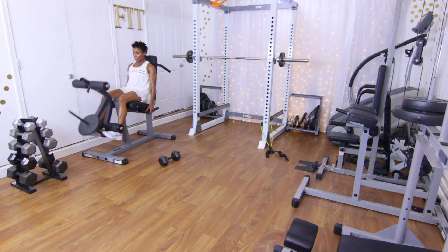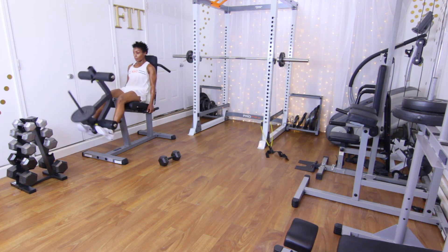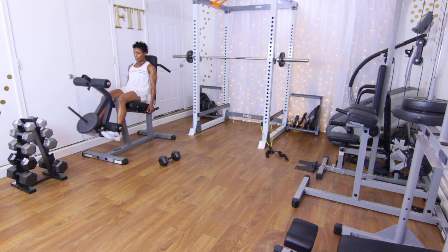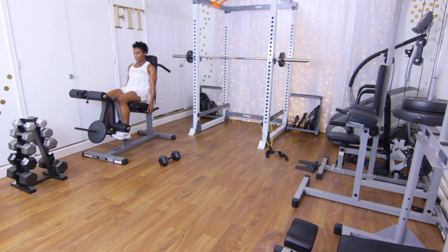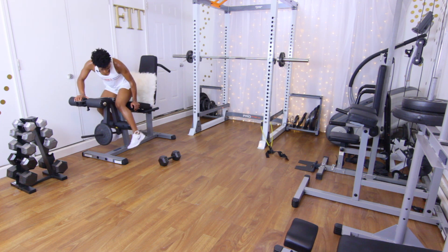Performing 15 leg extension reps — squeeze those quads — counting one through fifteen. That burned!